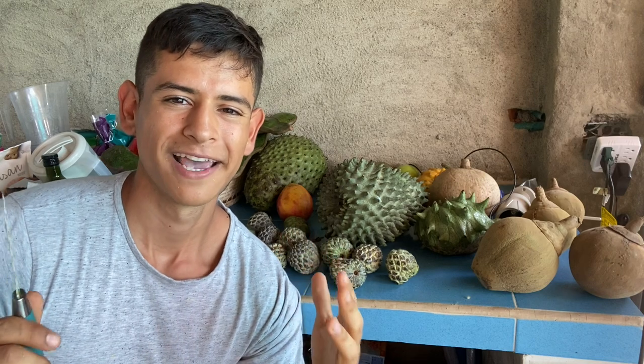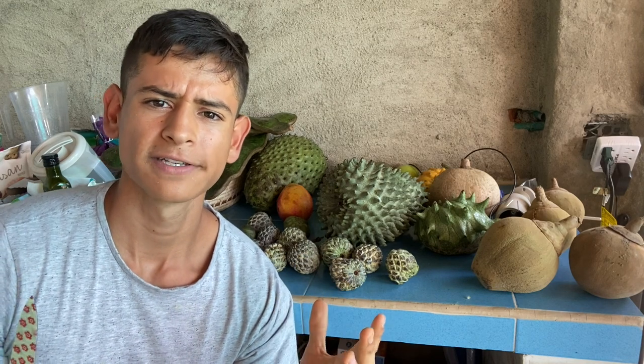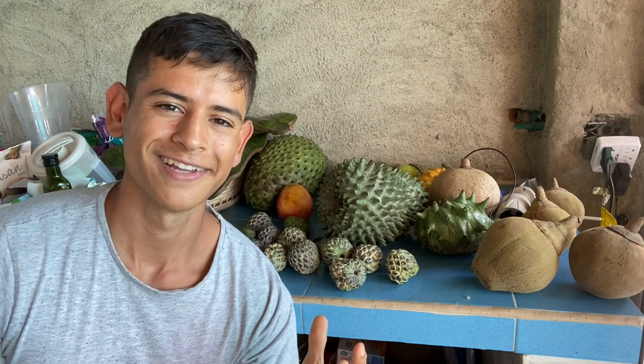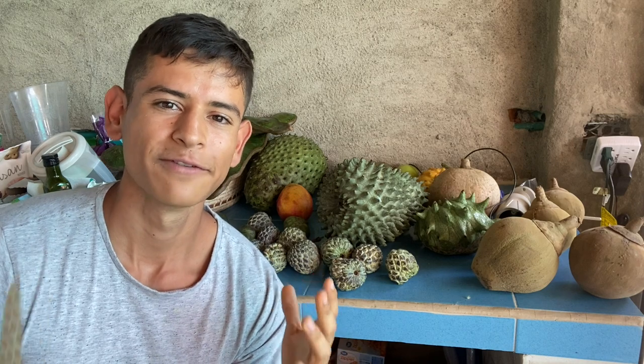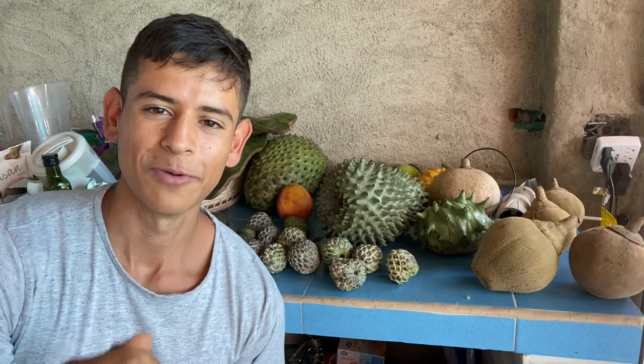These fruits sometimes get confused for one another, so I'm going to make this video to help you understand the details and differences between them, because all three of them are very delicious. I hope you learn something new today — let's get to opening Anonas.